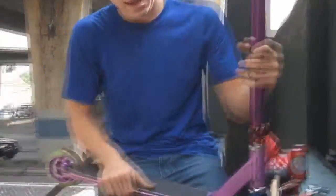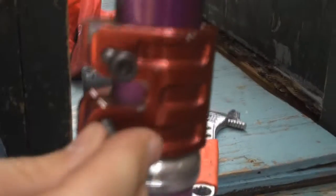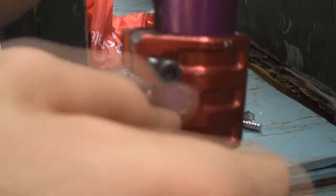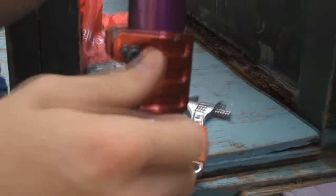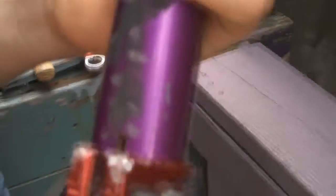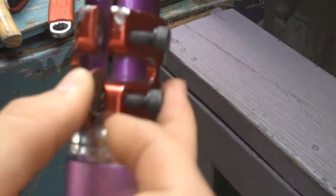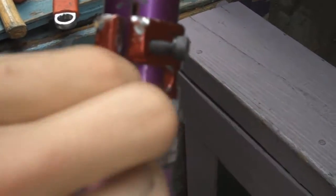So start off by taking your clamp bolts out and reversing them. When they're almost at the end, take your penny and place it there and begin to tighten.